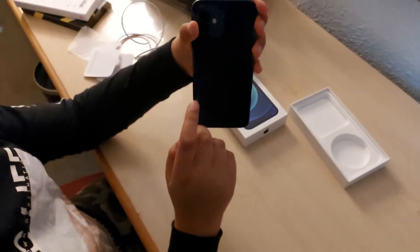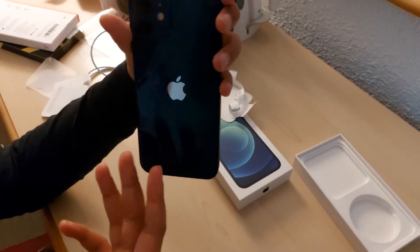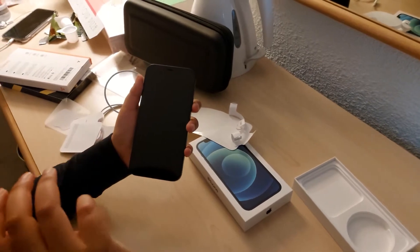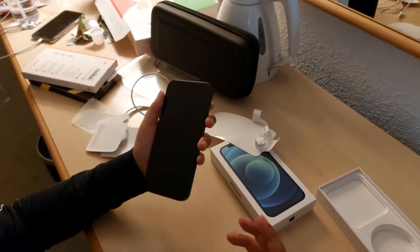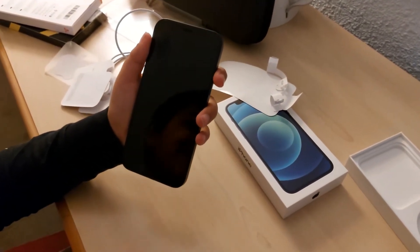One last look at the phone. I really do like that silvery platinum look at the back. Honestly, I've taken this flagship S20 and I've even got a flagship S10 at hand, and I've got the iPhone 12. Of all of them, even though I'm a Samsung user, I have to say that the iPhone 12 is the best looking.